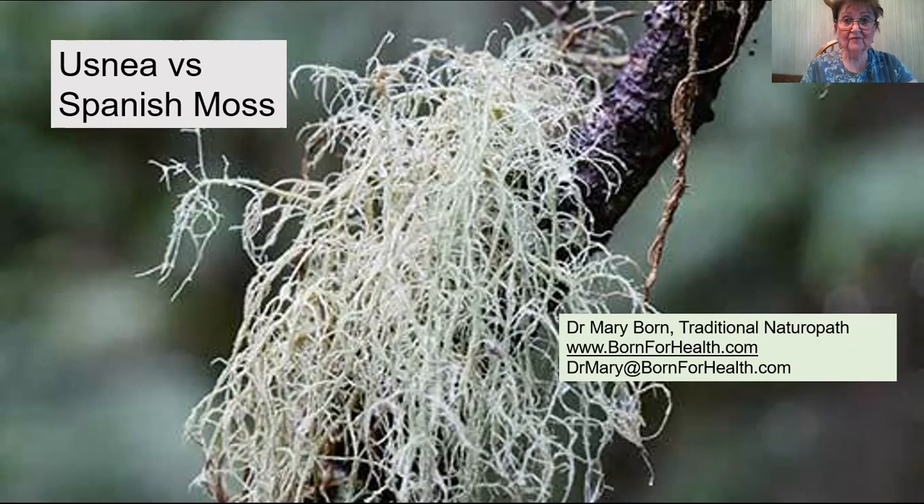Recently, my husband and I drove to Florida and back. We made several rest stops along the way, taking three days going and three days coming back, enjoying the progression of spring. When we left Michigan, it was only 43 degrees and the forsythia bushes were in full bloom, but the trees were still in dormant stage. As we traveled south we could see spring progressing — the trees budding out, and by Tennessee there was a lot of greenery. When we had a rest stop in Georgia, we saw lots of moss hanging off the trees, and I thought it would be a great opportunity to talk with you about the herb Usnea.